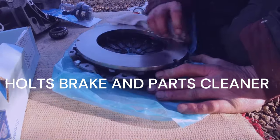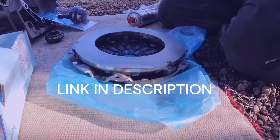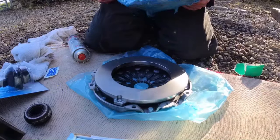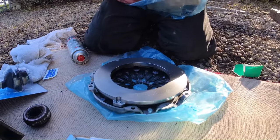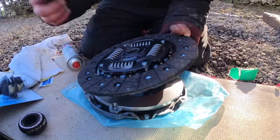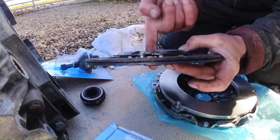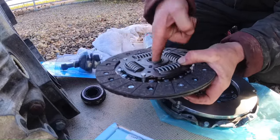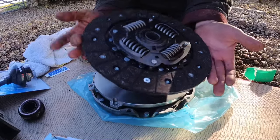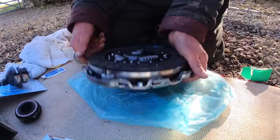Give this old pressure plate a little clean-up spray. They come with a packing grease on them to stop them going rotten in the packet — clean that off. Next up, friction plate. Don't need to degrease this one, just want to make sure your hands are reasonably clean. Then a little bit of that grease inside there — give it a little lube up.